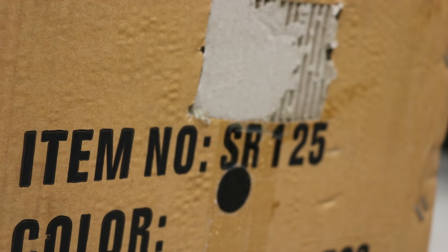Hey, this is Pete with Chronic Racing. Today we're going to walk through assembly of the SSR SR125.